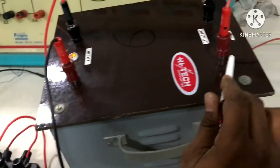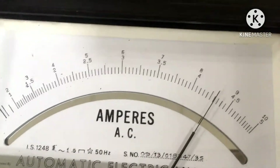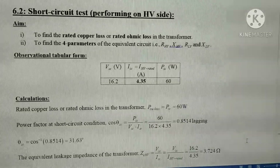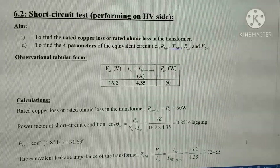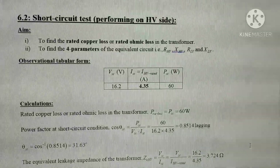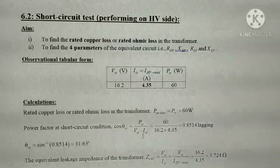The LV winding terminals are shorted, and the short circuit current measured by the ammeter shows approximately the rated current of 8.6 amperes. We have performed the short circuit test on the high voltage winding side. The aim is to find the rated copper loss, or rated ohmic loss, in the transformer, and also to find four parameters of the equivalent circuit: HV winding resistance, HV winding leakage reactance, LV winding resistance, and LV winding leakage reactance. Observation values and calculations are provided.